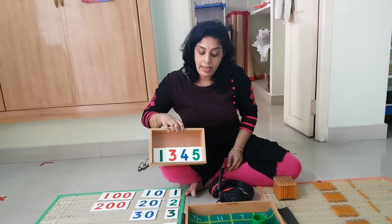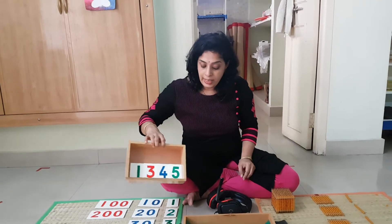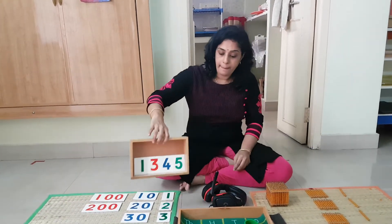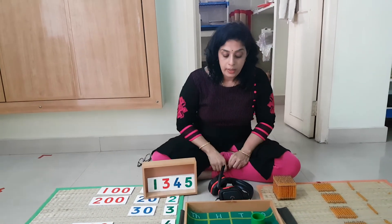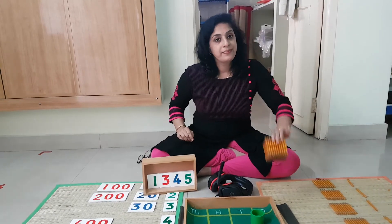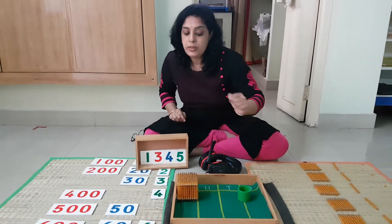Now you have to make this quantity in the beads. I will keep the cards like this so you can see them. We need 1000 — there it is — putting it in the 1000s line.